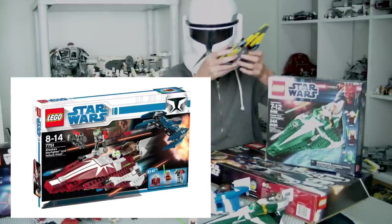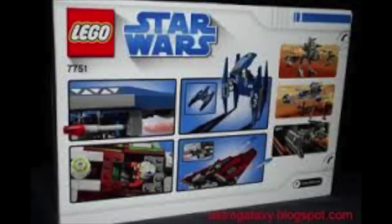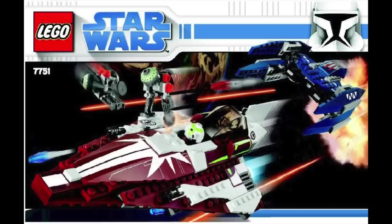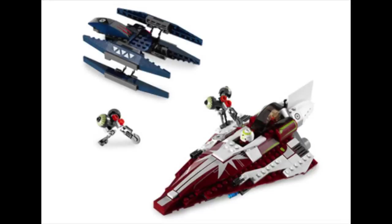Ahsoka's Starfighter and Vulture Droid was released shortly after, tied in with Star Wars The Clone Wars. The design is very similar, this time removing the astromech launching mechanism in favor of a simultaneous flick fire feature. The set includes Ahsoka, her astromech, and some old-type bus droids. To sell the set at a higher price, LEGO included a recolored version of the 2007 Vulture Droid in blue — the same one included in the Naboo Starfighter.